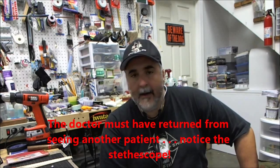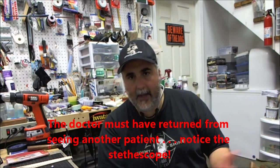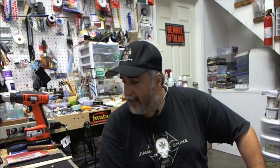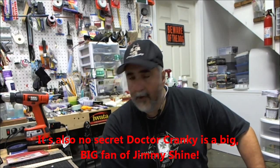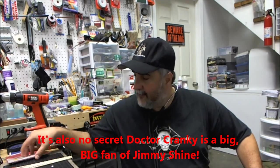All right everybody, welcome back to the laboratory — Dr. Cranky in the house. Just a few things: I wanted to do a new sequence of little videos that basically cover little things I remember, dig up, or find — just to show you guys some of the things you might have laying around in your workshop already that'll come in useful, or stuff you find at the store. Let me begin with the simplest thing first.